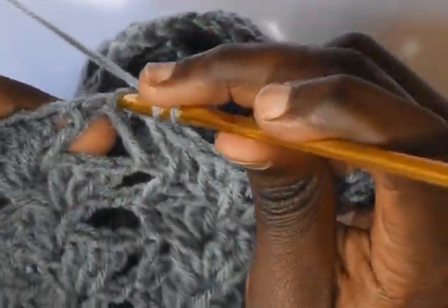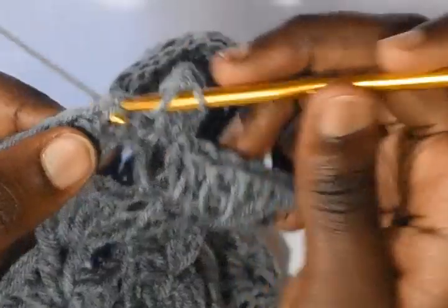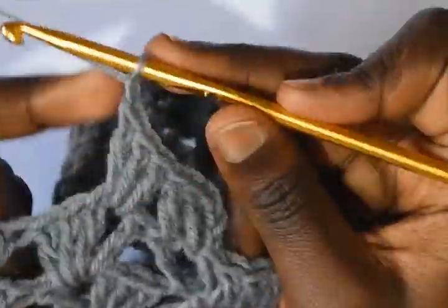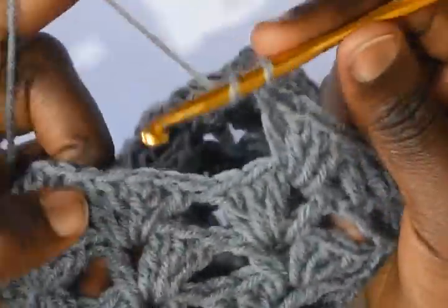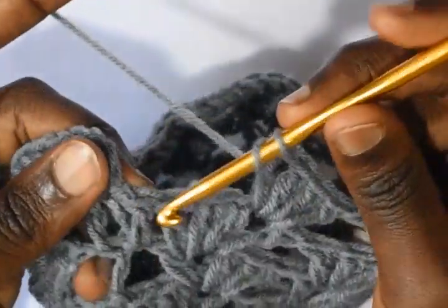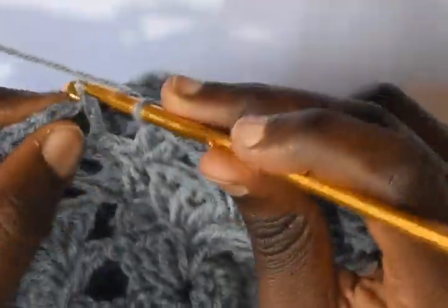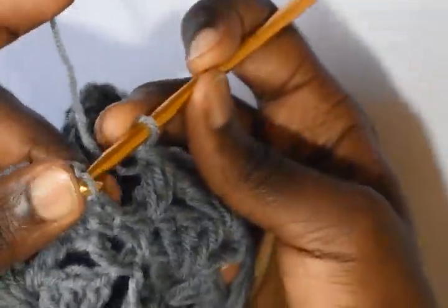From here, for the next 3 rows we will be making increases. Chain 3 again and into the foot here make a double crochet, then into the next double crochet make another double crochet and continue with the pattern. Into the chain 1 space work 3 double crochets, chain 1, and then work a double crochet. Do this up to the end, then work 2 double crochets into the previous double crochet and slip stitch into the third chain.